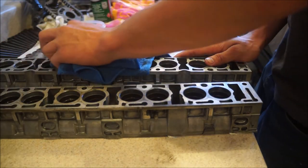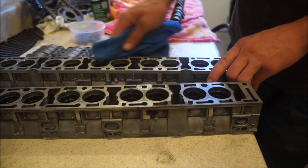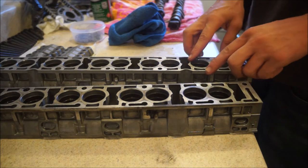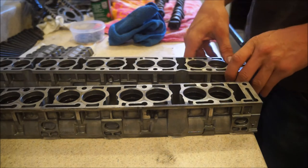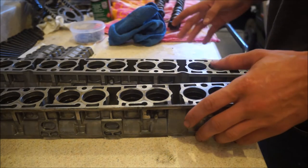Even if there's only been like four or five days since you pulled the cam trays and lifters out, it's still a good idea to get everything nice and clean. This has been sitting for a couple months, so I'm going to spend a little more time on it. I'm not going to flip over the trays and clean the inner bearing journals just yet — I don't want all the lifters to fall out. I will be cleaning those when I go to install the camshafts.